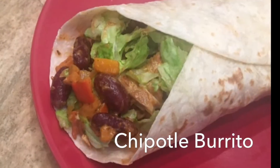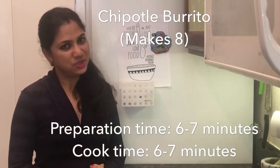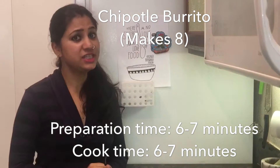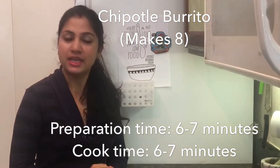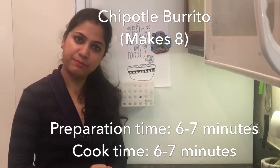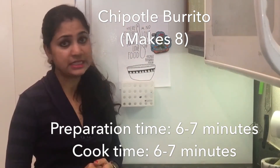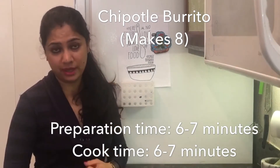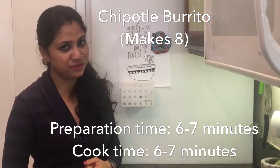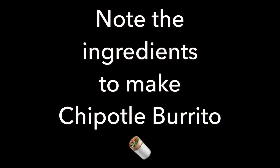Welcome to Pandeji Cooking! If you appreciate good food, hello namaste. Today I will tell you how to make a chipotle burrito. It's a Mexican dish made with tortillas and some beans and vegetable filling inside. When you make it there are a few things to be kept in mind for the perfect burrito, and today I'll show you all those tips and tricks. Let's start making burrito.